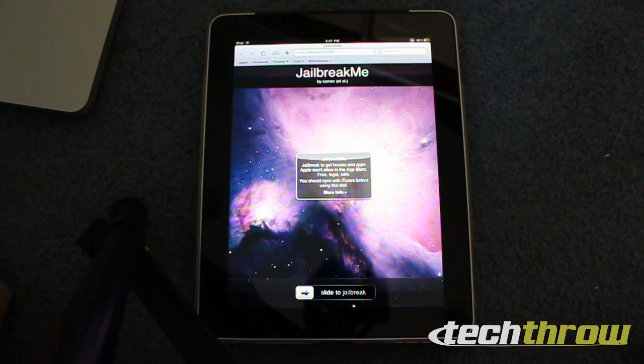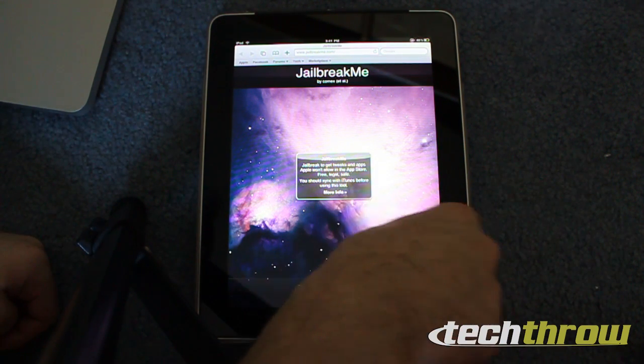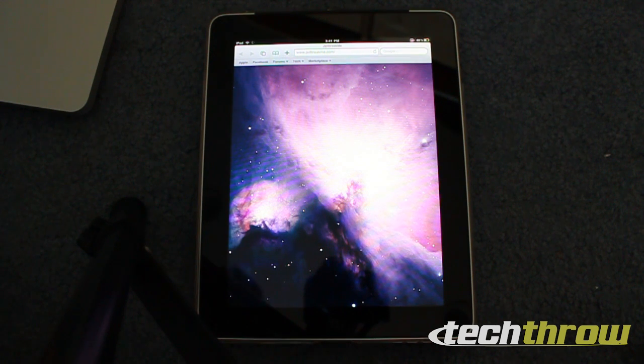So it'll work on your iPhone 4, your iPhone 3G, 3GS, etc. And of course on your iPad, Wi-Fi, or Wi-Fi plus 3G. All you have to do is go to jailbreakme.com, and as you just saw, just slide to jailbreak.